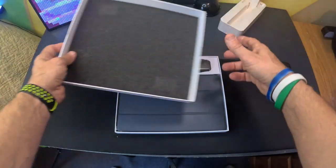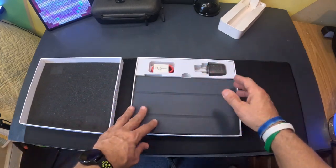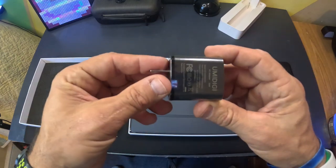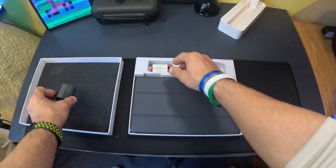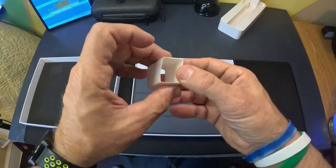I've already used it several times — took it out, did updates on all the software. You get a USB-C power brick, and I always love seeing companies send a C-to-C cable.